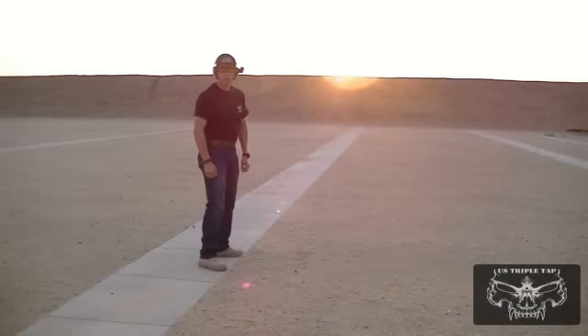We're down range now with the Springfield Armory 1911 Range Officer in .45 ACP. The sun is going down so we're running out of daylight — let's get these rounds down range quickly. Not one round has been fired out of this gun yet, and we're not sure if the sights are adjusted, but let's see how the groupings look.